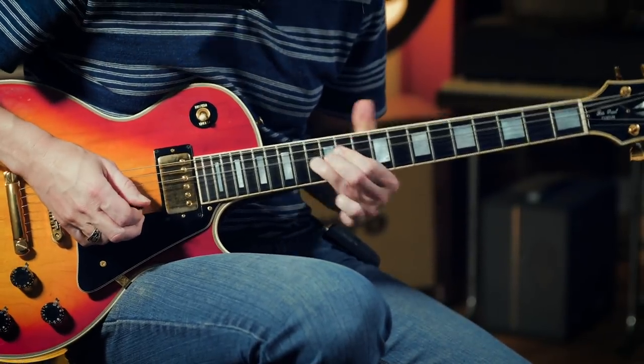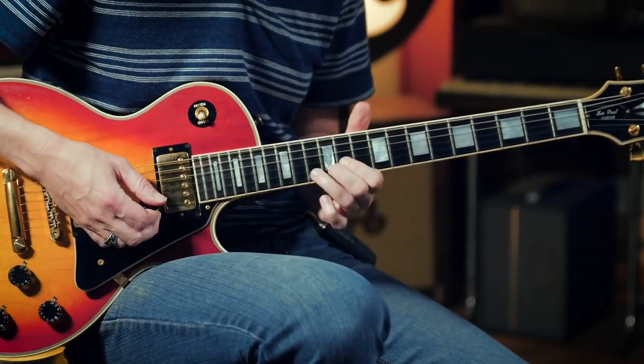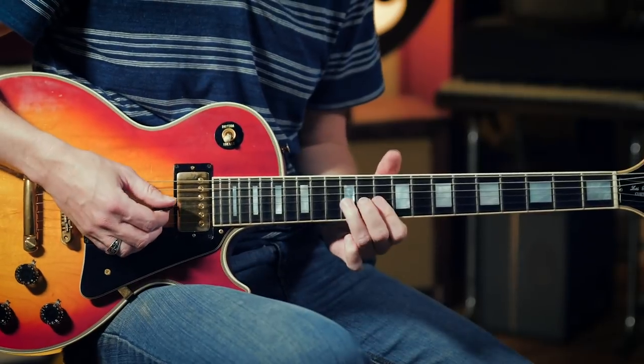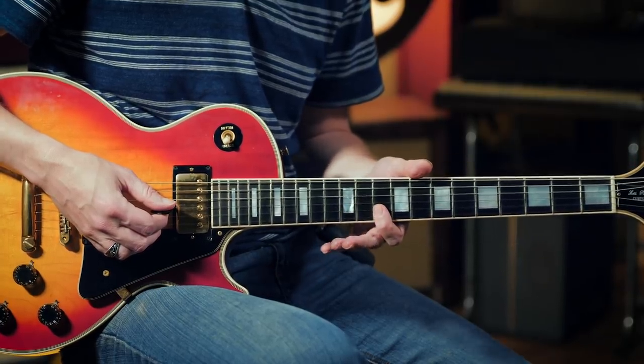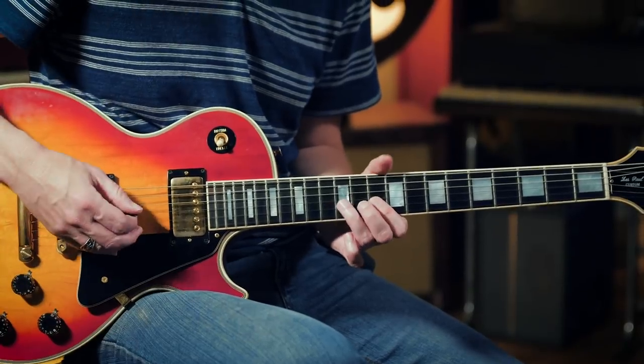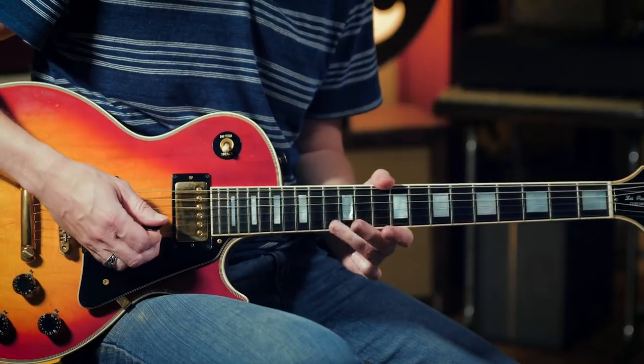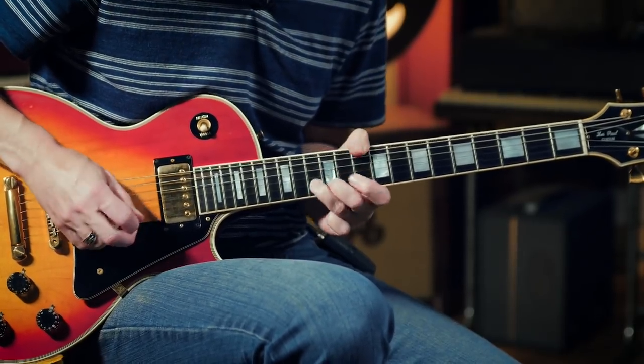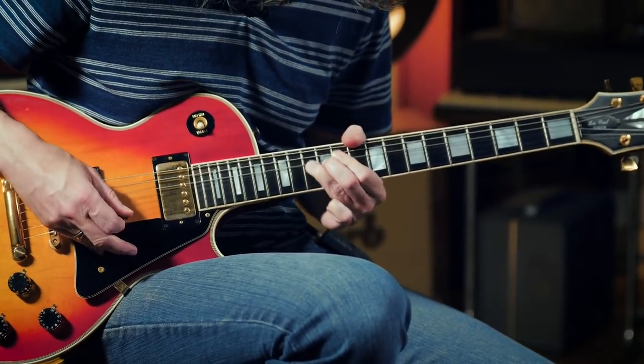I'm going to move to the key of D for this next lick. You can play it in any key — again, I'm sticking to minor pentatonic, but I think I heard Paul do this in the key of D. It's your typical Chuck Berry style lick, but ending it with the Kossoff vibrato, which changes it. I'm bending here at the 12th and doing the Chuck Berry style thing, where I'm grabbing the 10th fret on the B and the E string and picking them separate. Playing 12 — or 13 rather — on the B string. And then again, the Kossoff bend. There's a variety of things that he would follow with that.